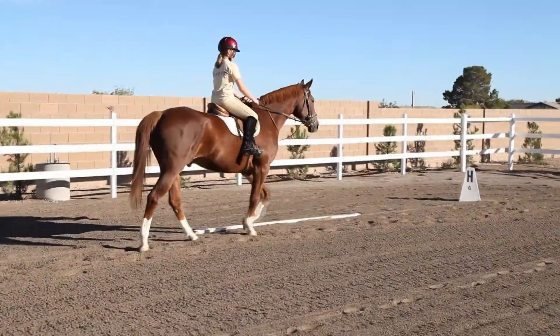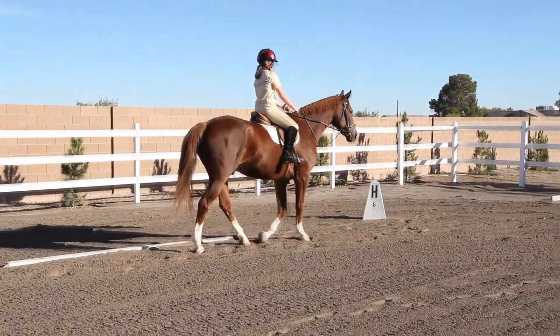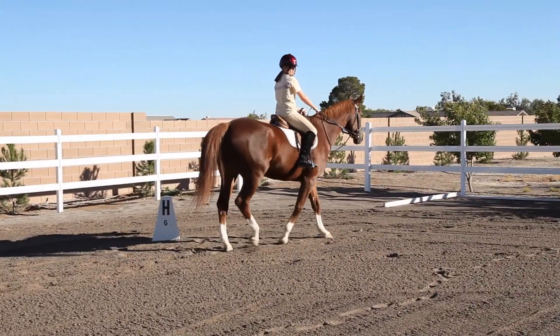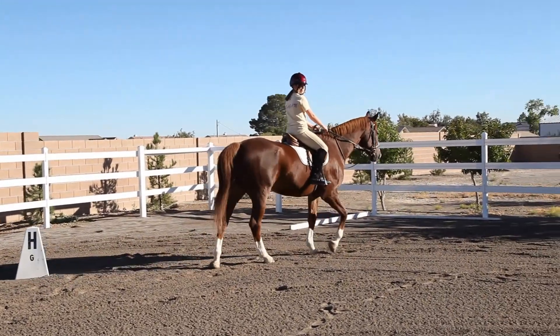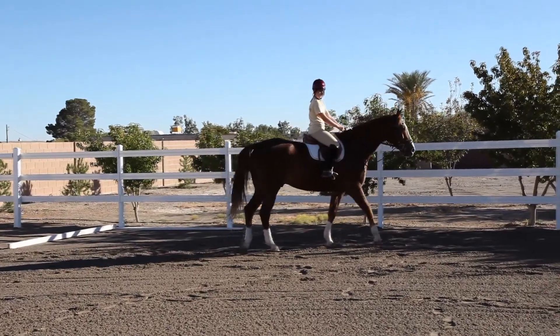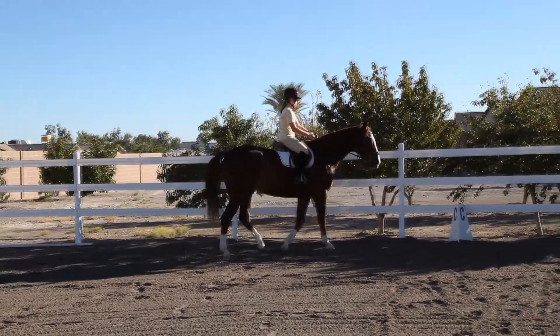Once you hit C, I want you to pick up the trot, and your 20-meter circle is going to be right around M. When you get to M, look at center line, look at H, look at C. So it's going to be just right around me.